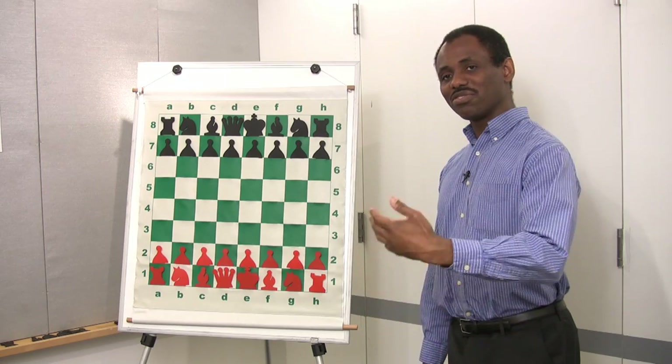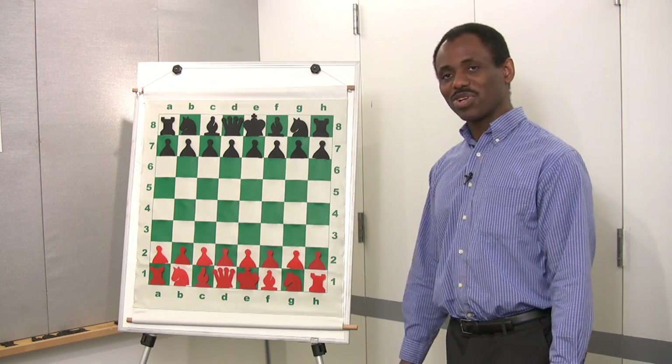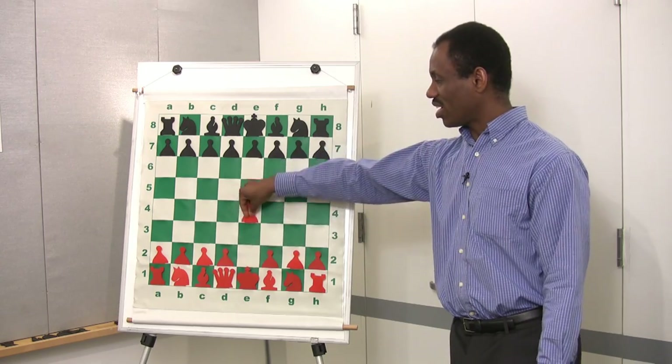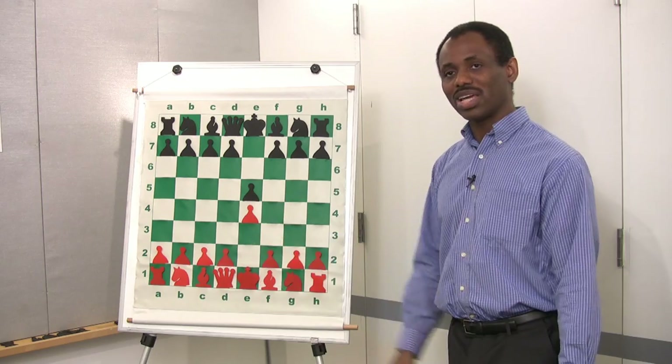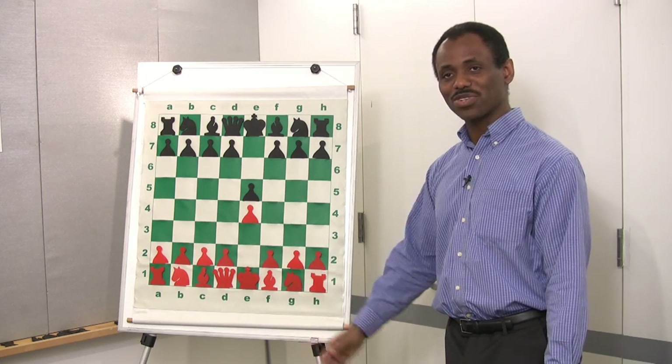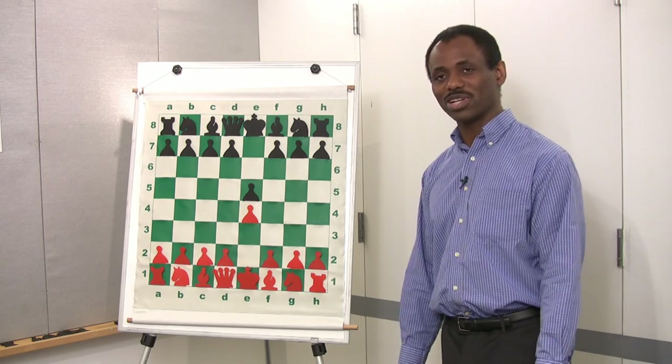Students who are seated in front of the chess trainer can watch as the chess trainer manipulates the pieces on the chess demonstration board to replay a game that was played by a chess master, a grandmaster, or maybe a chess student or a beginner chess player.